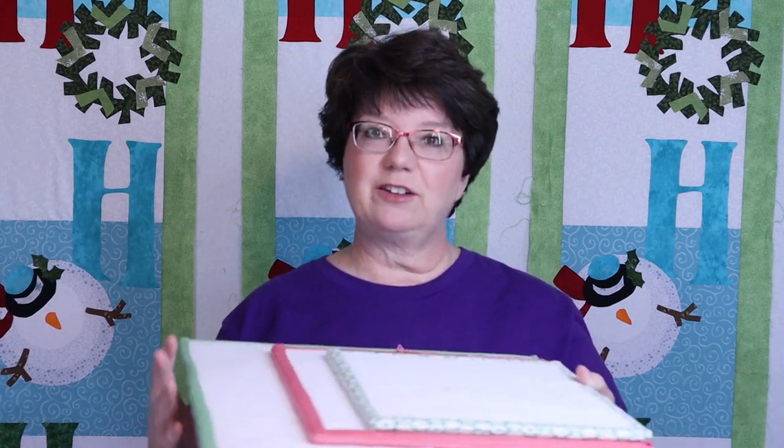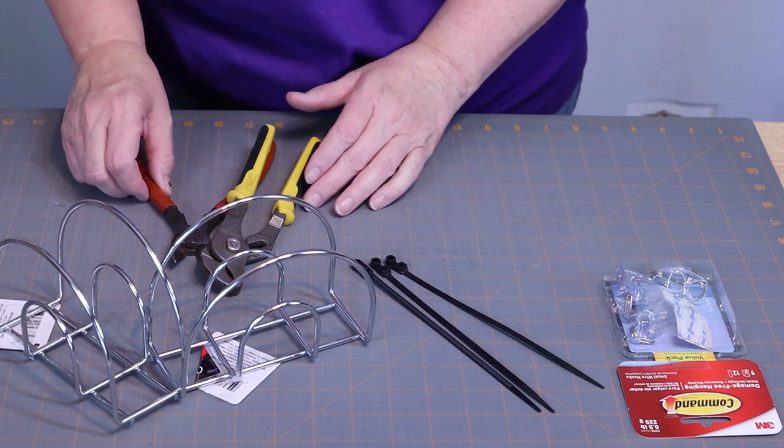So let's get started. The first thing I want to show you is this little thing I've made to hold my design boards — I need to clean those with my sticky roller. I've used two napkin ring holders, some command hooks, and some zip ties to make this, and then I just hung it on my wall. I also put another one together to store my smaller rulers.